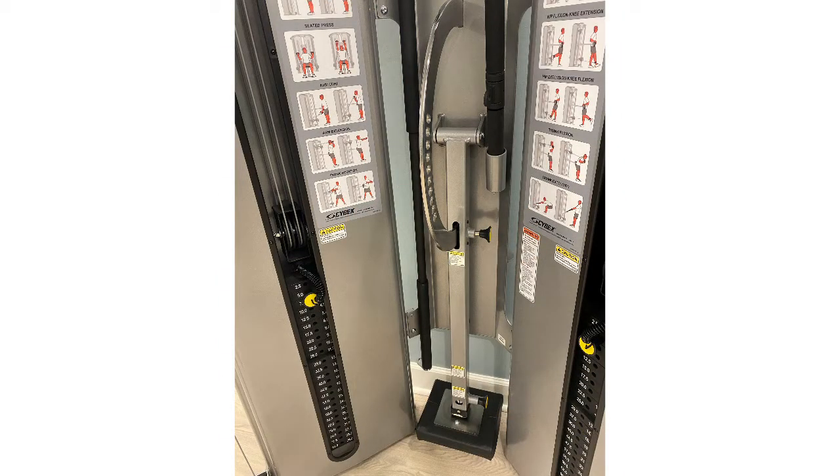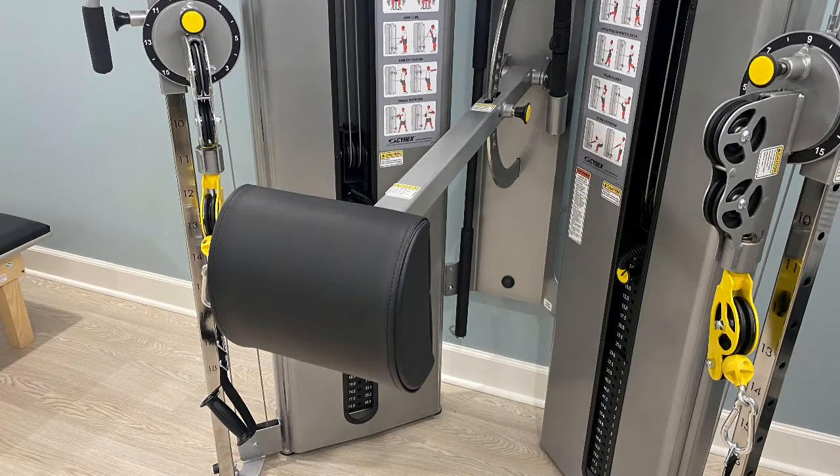Another feature on this machine is the support pad, which you can see here in the back of the machine — it rotates up. We won't be using this today as it is not necessary for some of the basic movements and we don't want to overload you with too much information.